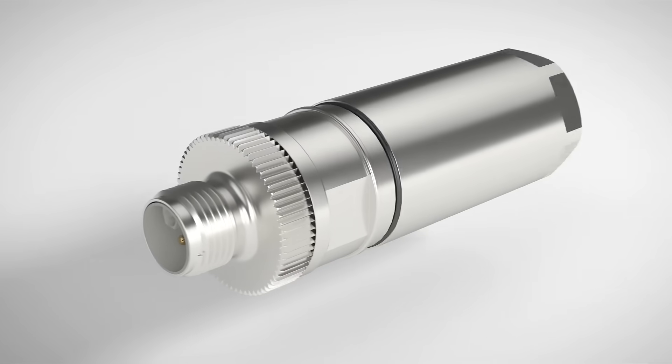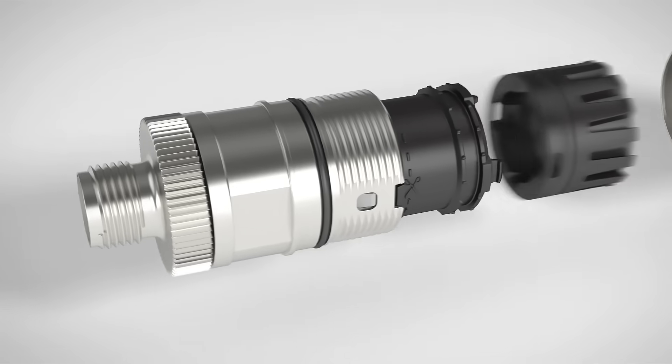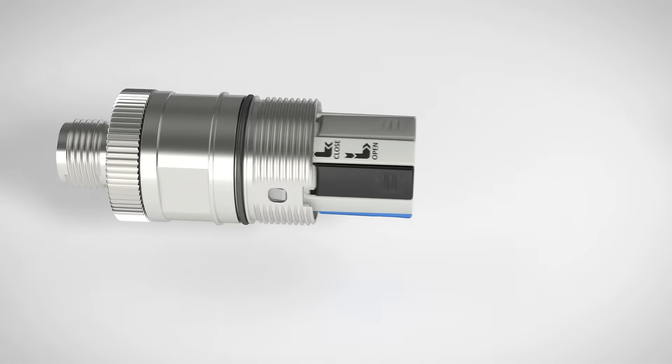Compact M12 power connectors with push-lock connection enable power cabling without using tools.